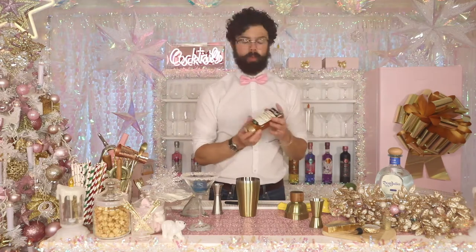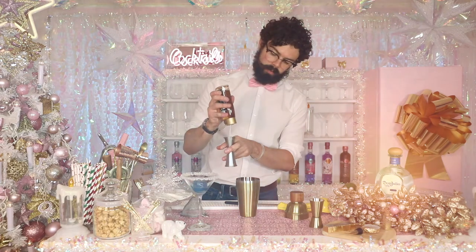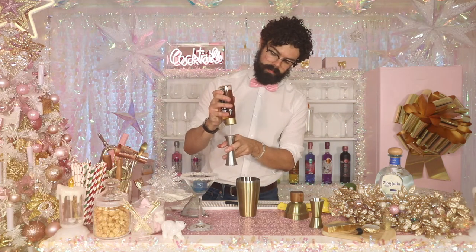Finally, for this drink, you want to use some agave syrup. It's a slight variation on using sugar syrup — it's a nice, natural sweetness added to the drink. You just want 12.5ml of that.